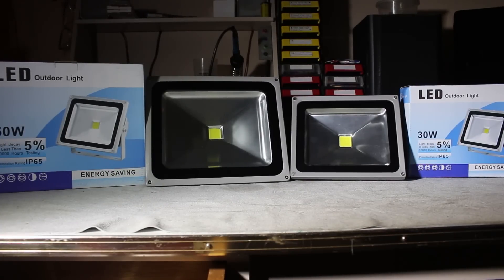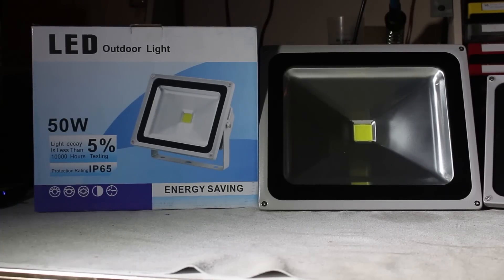Today we went and bought two LED spotlights — they were quite cheap, so I thought I'd do a review between the two cheap ones and a more expensive 30 watt LED spotlight that I bought about a year ago. On the left we have a 50 watt LED spotlight with an IP 65 rating.